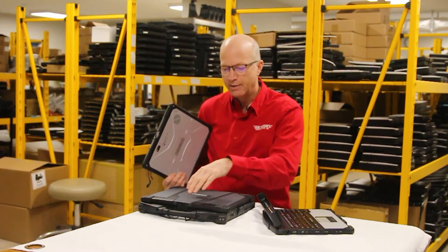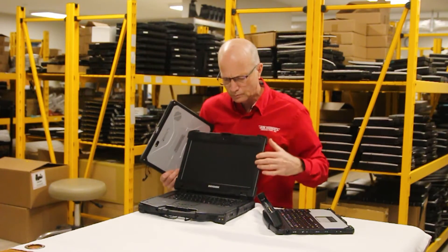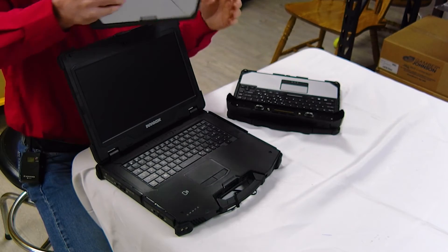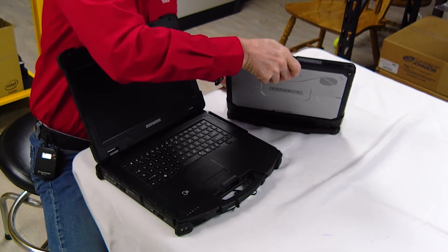The Durabook has a camera — it's a standard webcam up here. It also has a fingerprint reader, as does the CF-33. Port-wise, they basically both have the same ports.